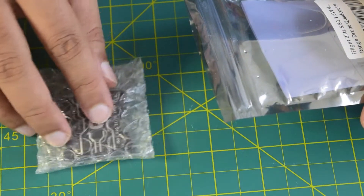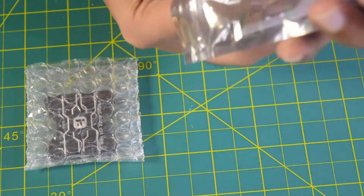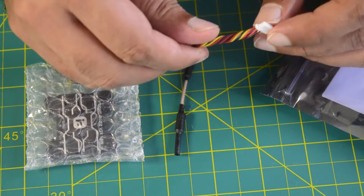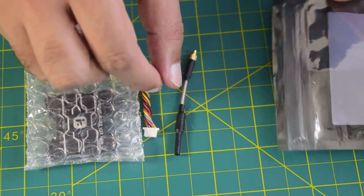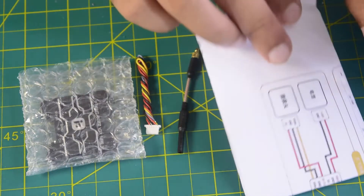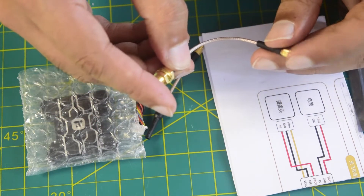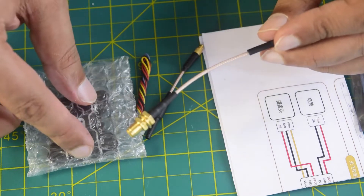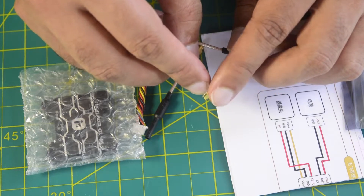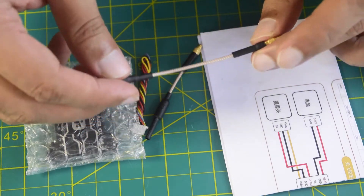Inside, this is your VTX itself, which comes in bubble wrap to protect it. It also comes with your antenna, a 6-pin micro JST cable to connect it onto your flight controller, a user manual, and an antenna extender cable to convert your MMCX connection on the VTX to a full antenna pin junction, so as to be able to connect any 5.8 GHz antenna you would like.